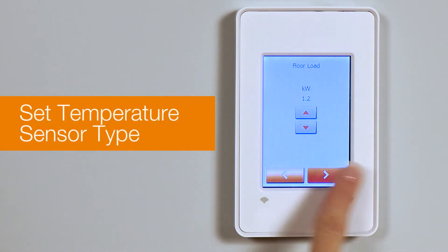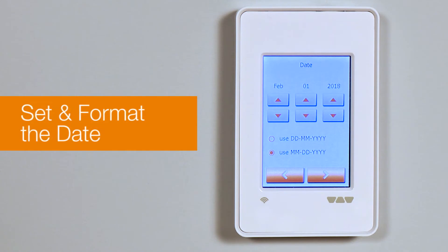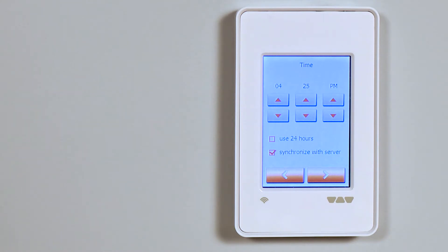Keep the default 10 kilo ohms for the temperature sensors supplied with the Schluter thermostat. Set and format the date. Select and format the time. Once we connect to Wi-Fi, we will be able to synchronize with the server to obtain the time from the internet.